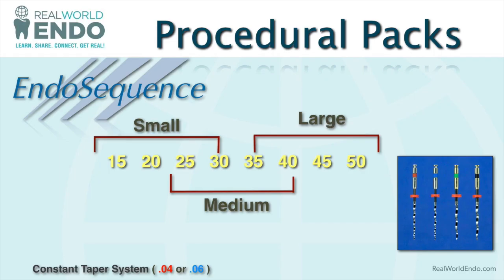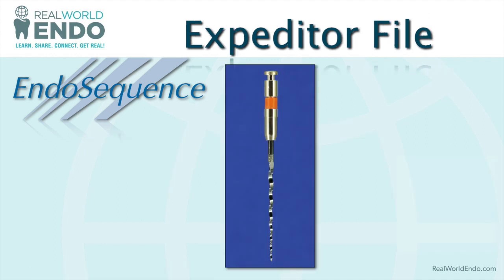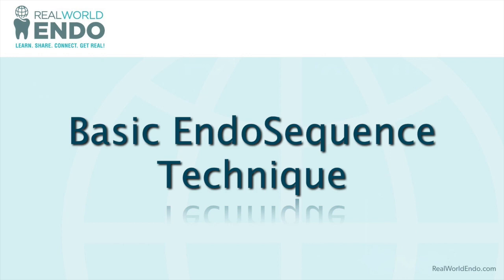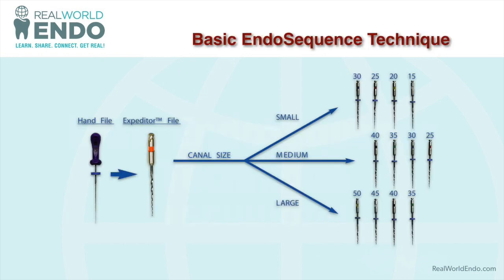All the EndoSequence files were originally packaged in procedural packs of four files per package — sizes small, medium, large, and extra large. The way to determine which size you need is through a file called the expediter. Based on how the expediter engaged in the canal — whether it went all the way in, just halfway, just a little, or not at all — you would choose a small, medium, or large canal package. You would open that pack and begin with a size 10 hand file, then the expediter, triage the case, and proceed.